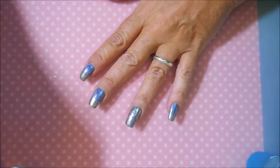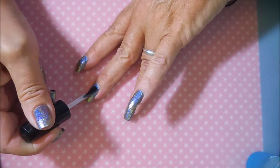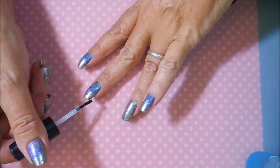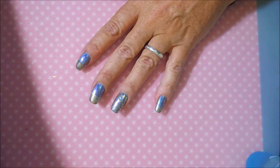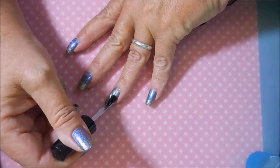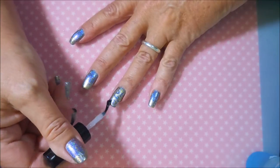I did do the same manicure on both hands, and at the end of the video I will show you swatch photos of both hands. I will try to keep this up for a little while — I know it won't last because I'm a creature of habit, and I do like having two different manicures on each hand.